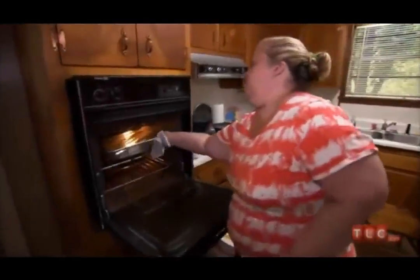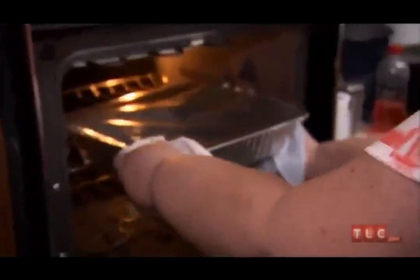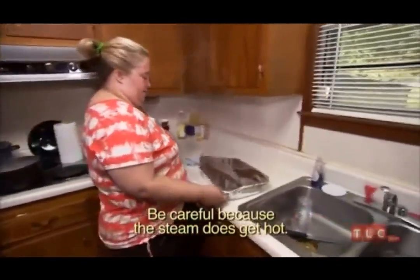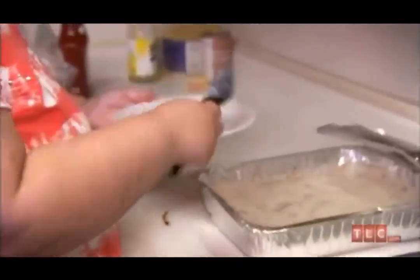The pork chop casserole is done. Be careful because the steam does get hot. And there you go.